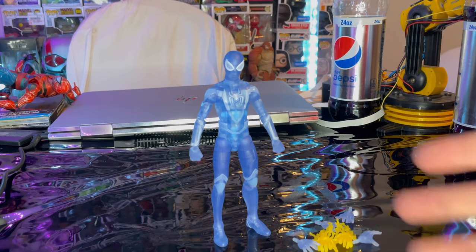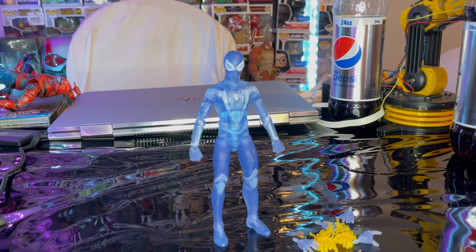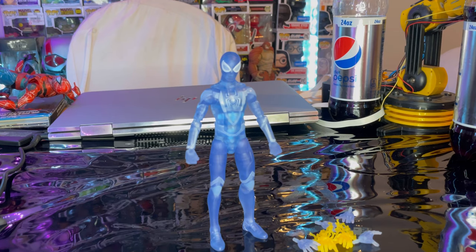It's basically the same thing except transparent blue plastic, and you get the same accessories besides the build-a-figure piece that the No Way Home wave version came with. I actually recommend you get him — he's a cool addition to any Spider-Man collection. If you're doing stop-motion animation, you can do something cool like having him turn into camo mode. Highly recommend — he's a GameStop exclusive so check out GameStop for that.